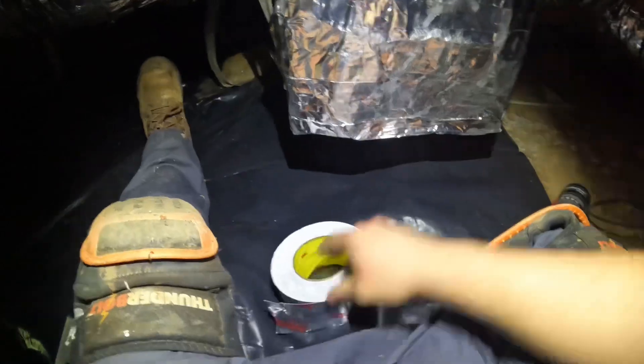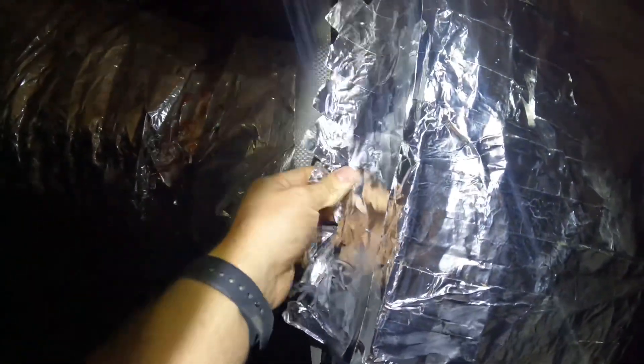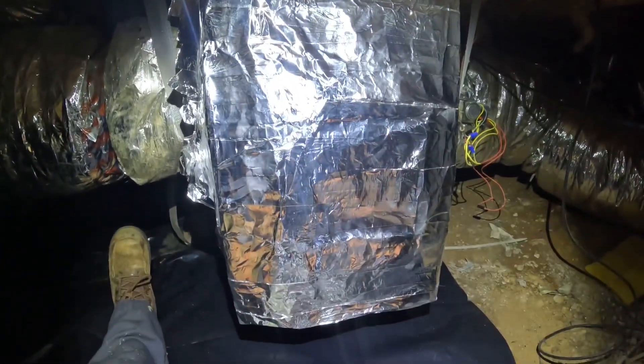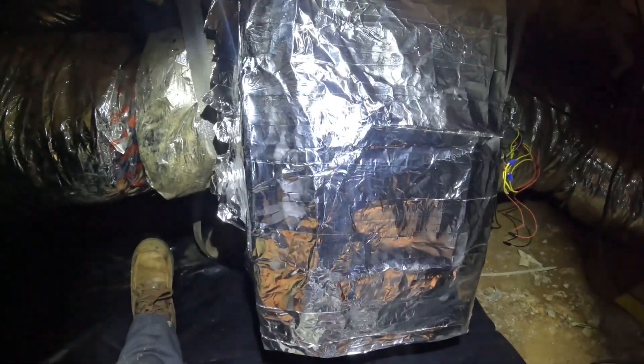Got my tape, got my adhesive, and I'm going to somewhat fix this. Look at that — horrible, horrible. I'm going to try to somewhat get this to stop air leaking until something better can be done about this.